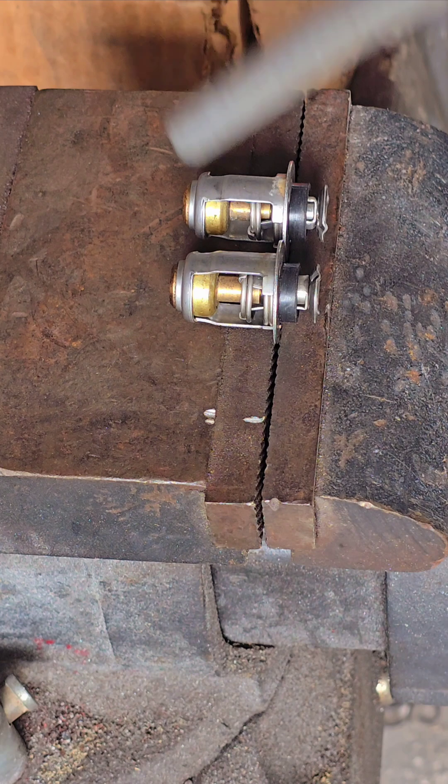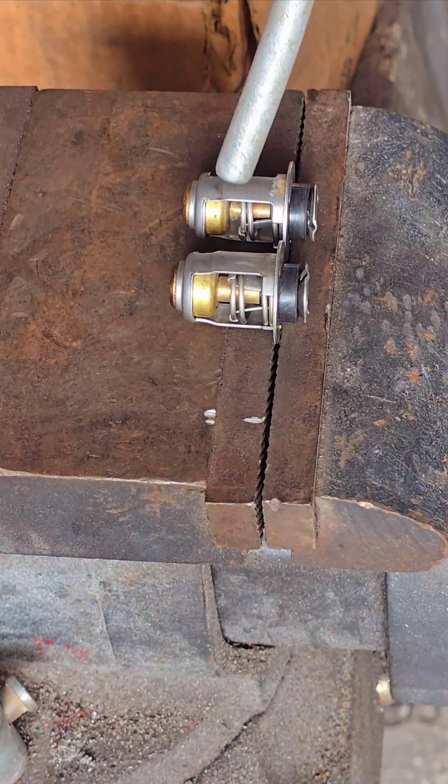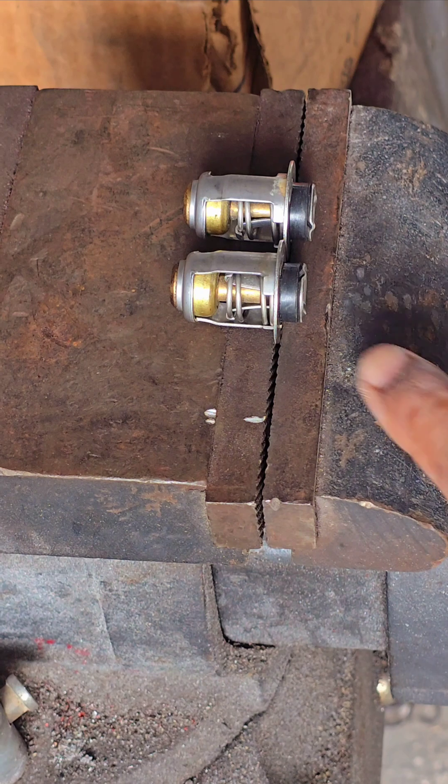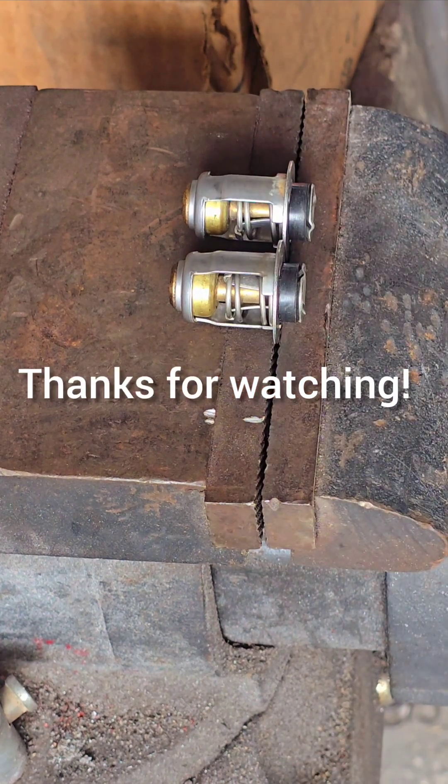Let's blow some air on it and cool it down faster. There — they're closed back up now because it's cold. These two thermostats are actually working. We're good to go.